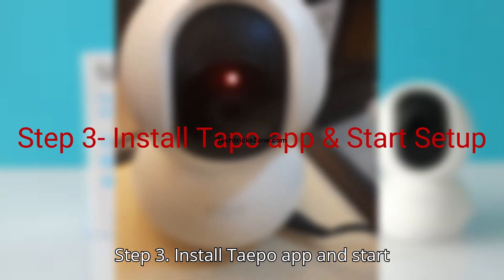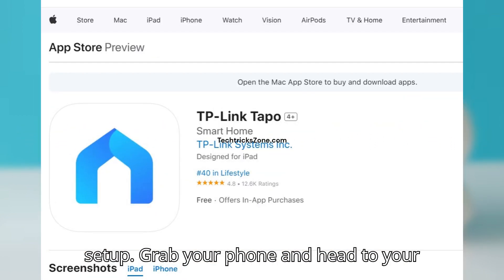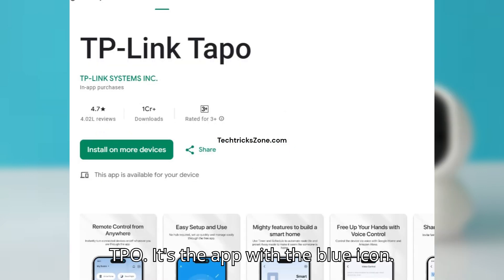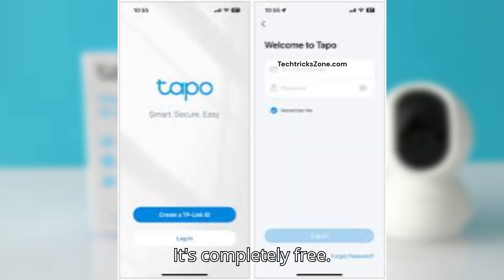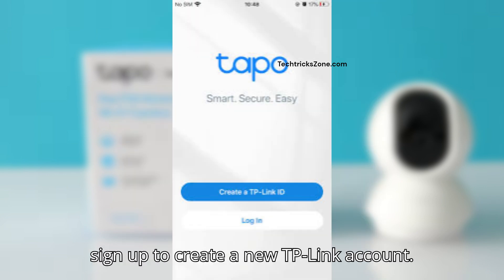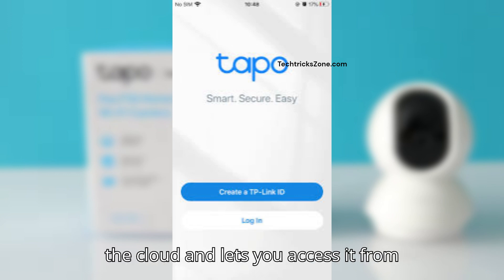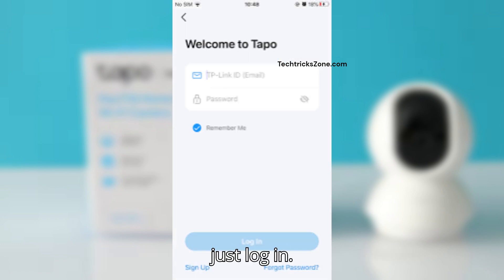Step 3: Install the Tapo app and start setup. Grab your phone and head to your app store. Search for Tapo — it's the app with the blue icon. Go ahead and download and install it; it's completely free. Once it's installed, open it up and tap Sign Up to create a new TP-Link account. This account is what links your camera to the cloud and lets you access it from anywhere. If you already have an account, just log in.